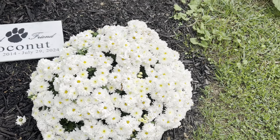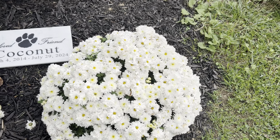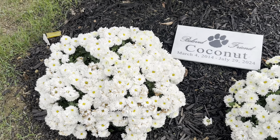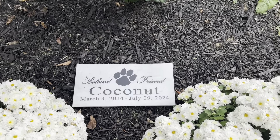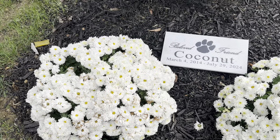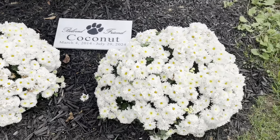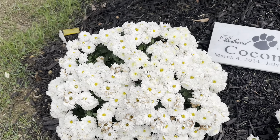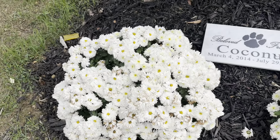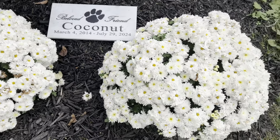These are beautiful white mums. I got white ones here on purpose because this is actually where I buried my pet that had to be put down this summer — you can see there's his little headstone and this beautiful rose bush on top of it. He was white, so I wanted to go with all white flowers. I think it looks really pretty, and it's a great way to remember him by. It is a little bit of a sad spot, but I think the mums are a great tribute to him.